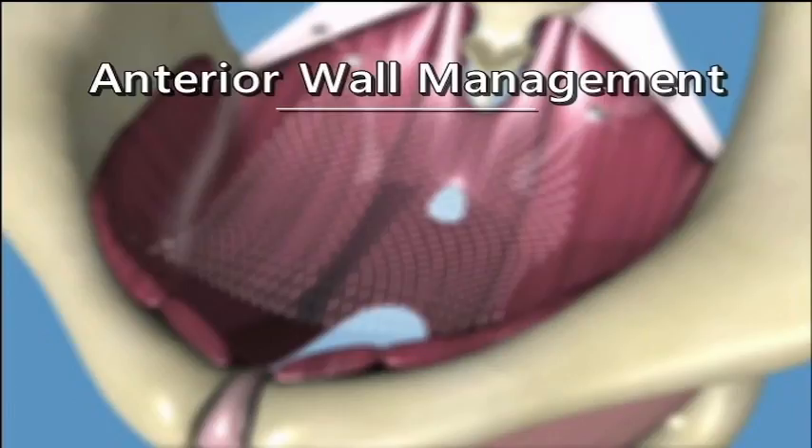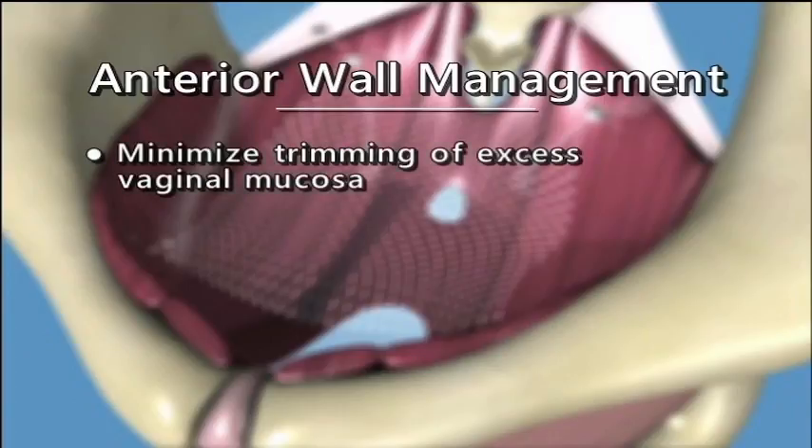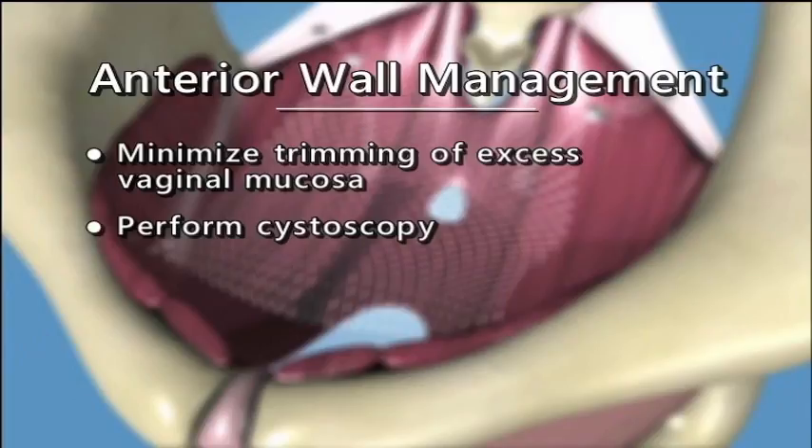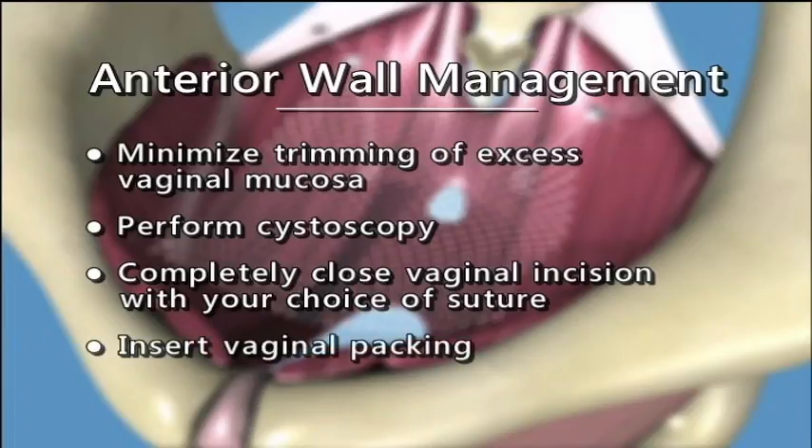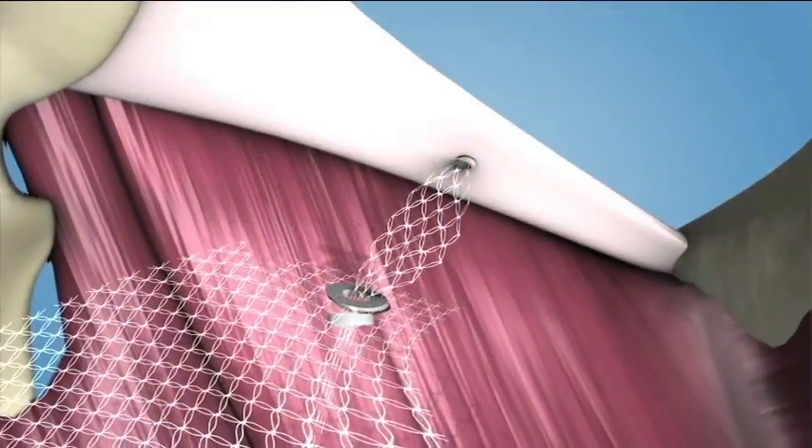Anterior Wall Management. Minimize trimming of excess vaginal mucosa. Perform cystoscopy. Completely close the vaginal incision with your choice of suture. Insert vaginal packing.